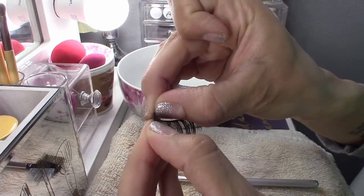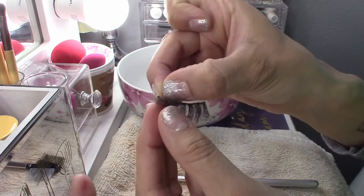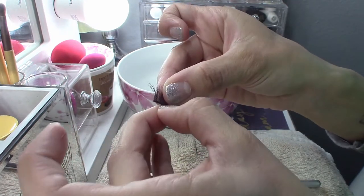Then you can start to pull out the gunk from the lash, but you want to make sure to pull very gently and make sure that you're holding the end of the lash securely. The old glue should come off pretty easily.